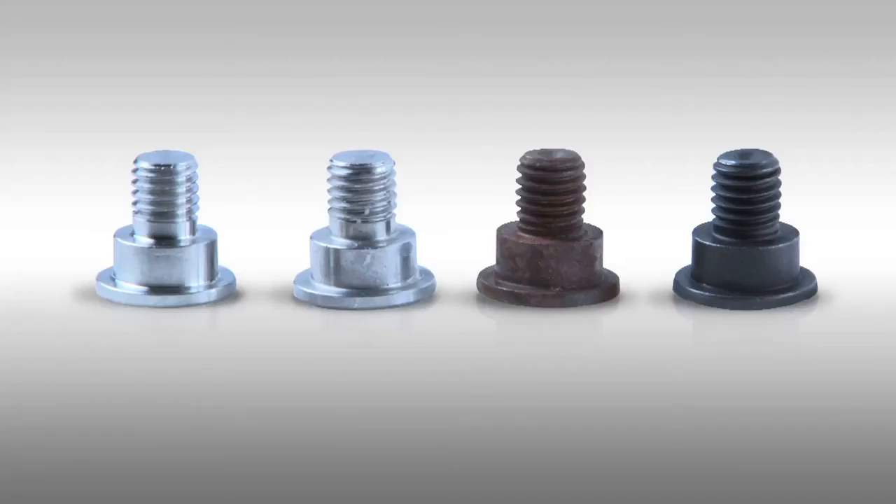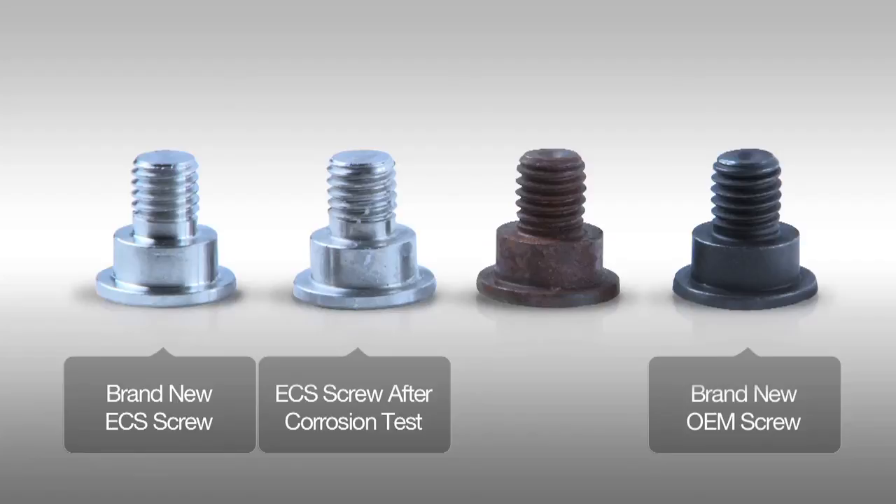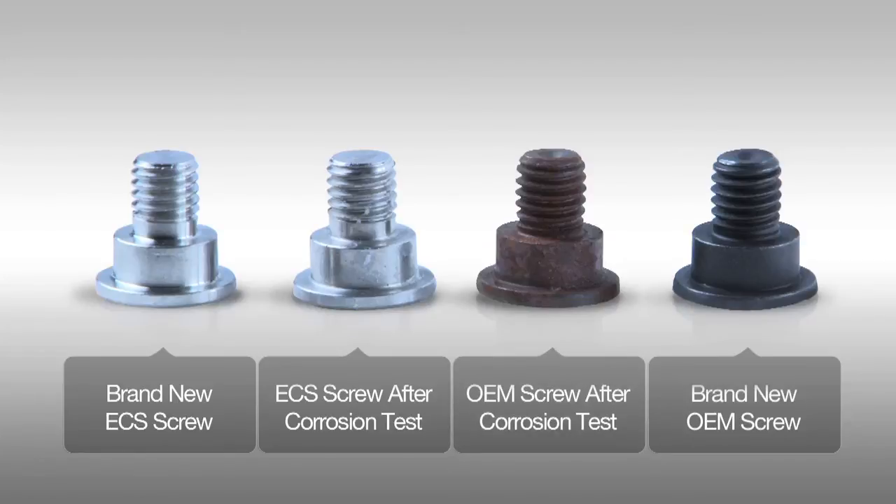19 hours later, here are the results. Any questions?